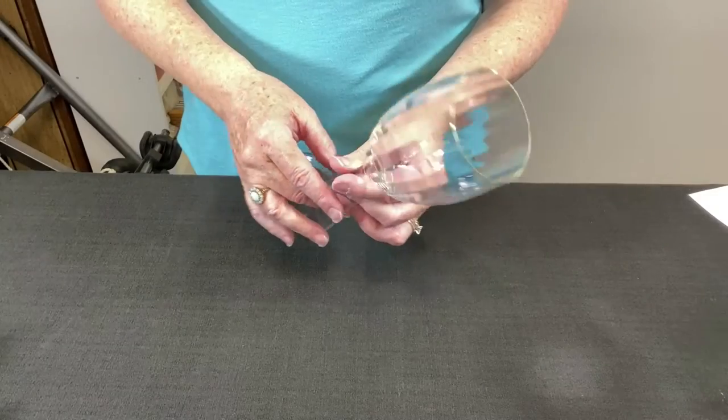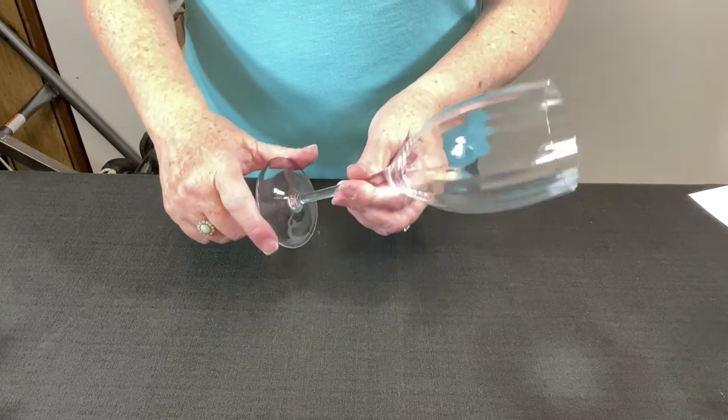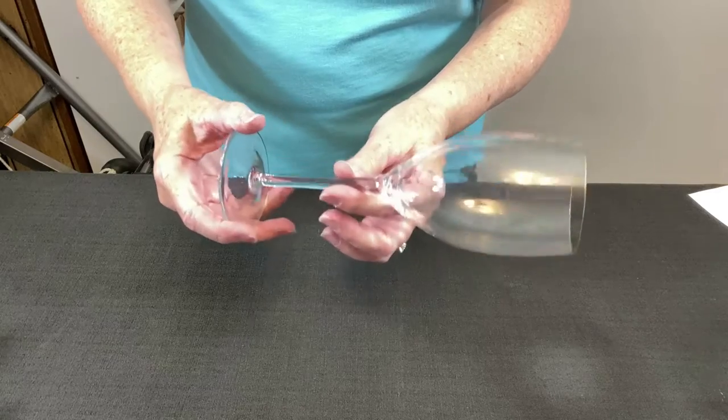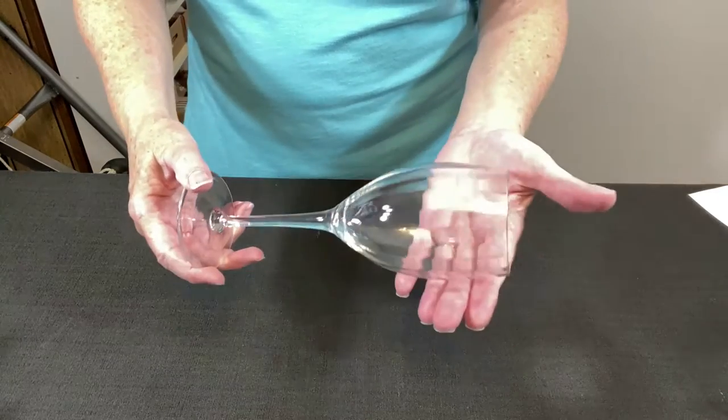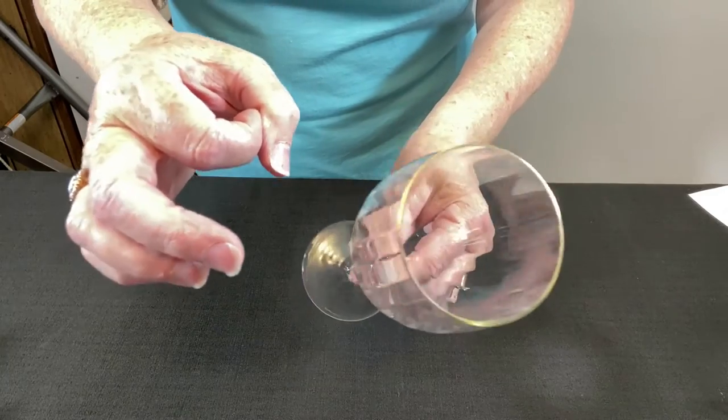My first tip when shipping multiple items is to focus on just one at a time. Otherwise it can get a little overwhelming. I want to figure out how to pack a single glass first, then repeat the process for the remaining three.